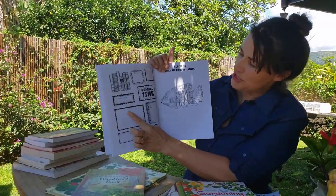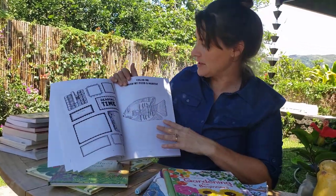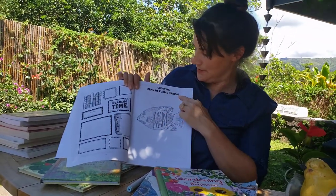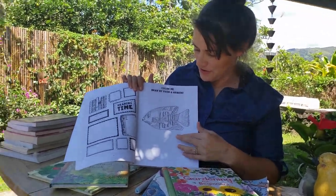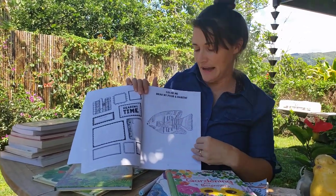On this page, you'll write some quotes and draw some pictures from your nature books. And now we have an activity called 'Color Me — Draw My Food in My Habitat.' So your child will color the fish and also draw what would be in that fish's habitat.